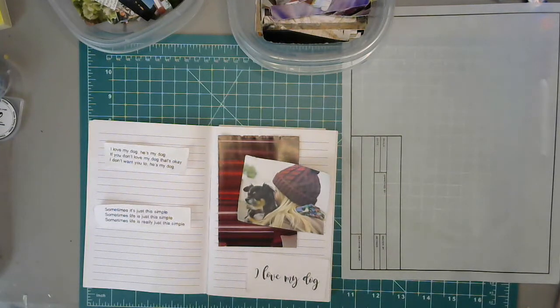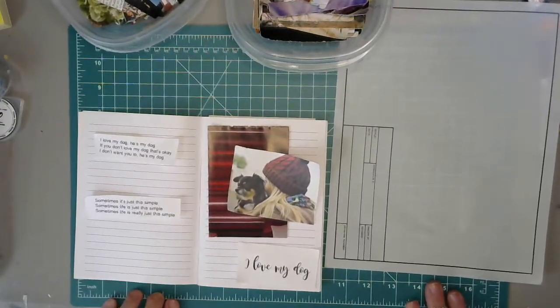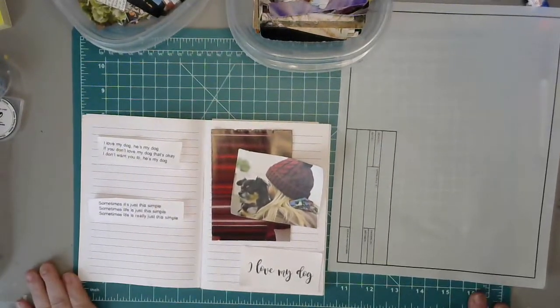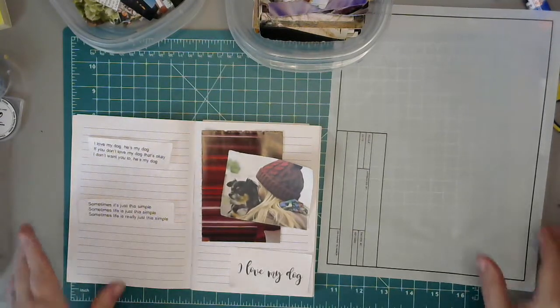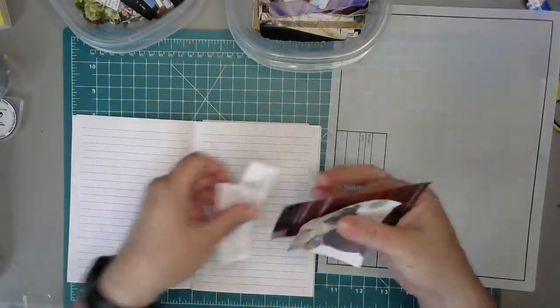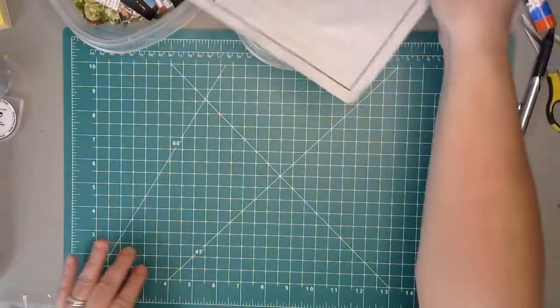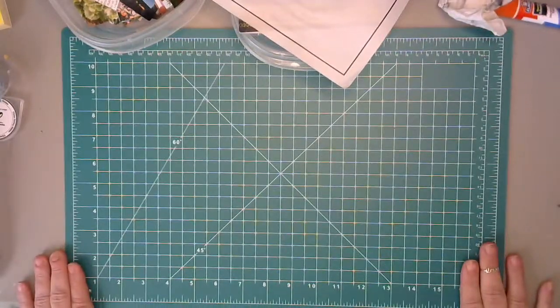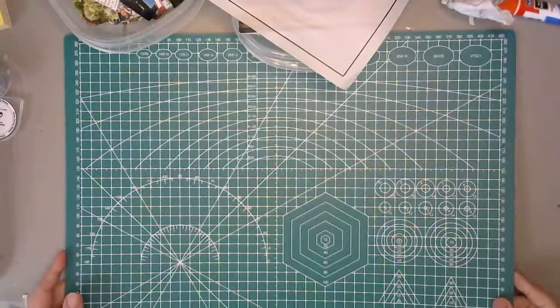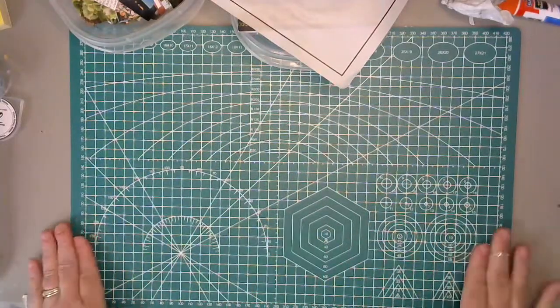Hey, it's Trey, and welcome to my desk. I got a new mat - it's smaller than my other one, but I figured I would at least put this out here for filming. I don't know if I'm going to use it that much, but it's actually pretty cool. I got this on Amazon, I think it was about 15 bucks. I love this side - maybe I'll just leave it on this side.